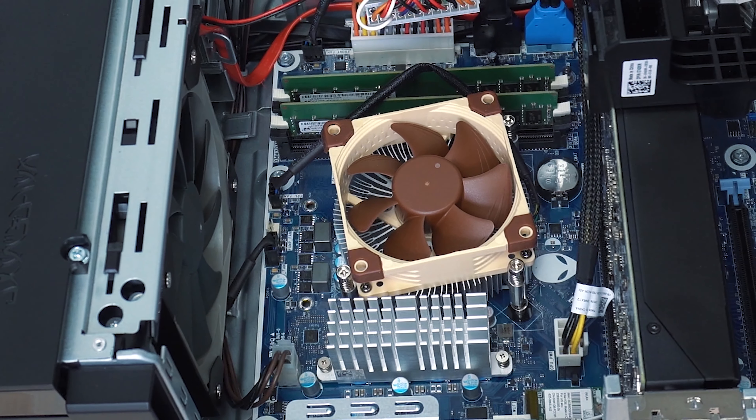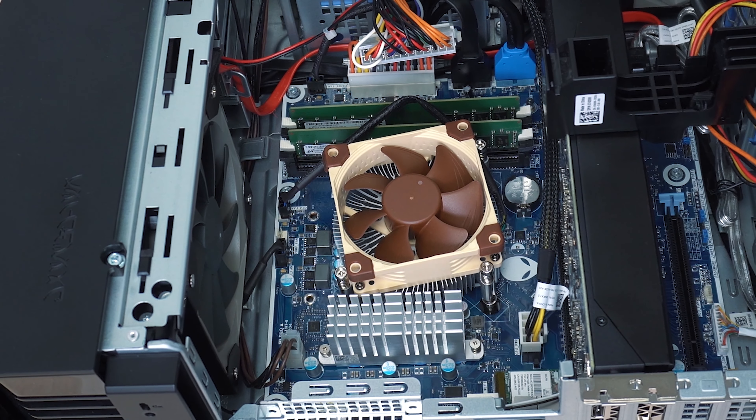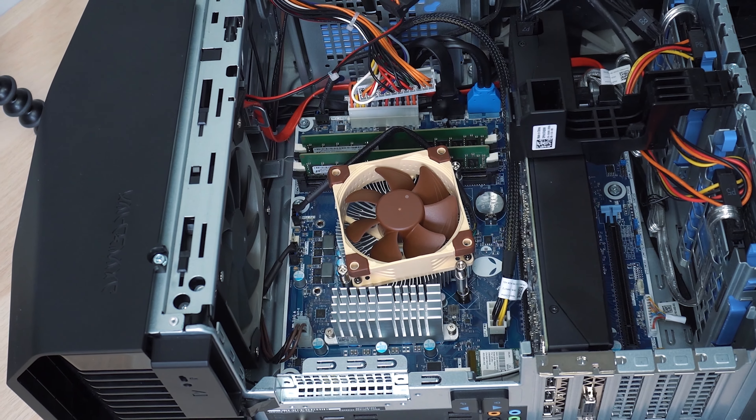One more thing — it's good to wear a pair of gloves to prevent static electric discharge that might damage the electronic components inside the PC. Alright, everything's ready, let's begin.